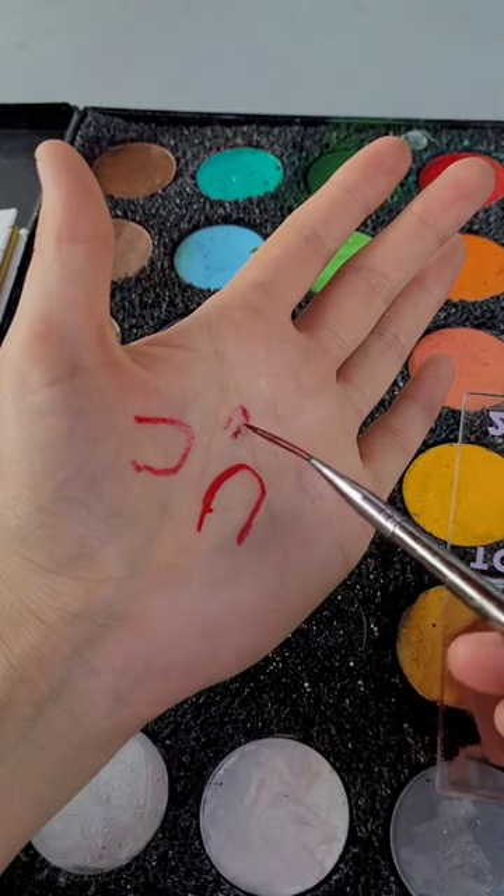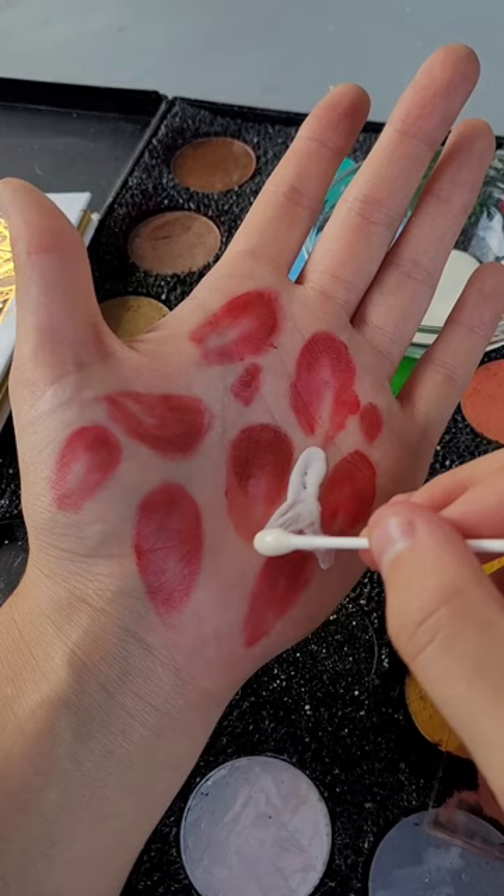Start this makeup off by doing multiple red loops on your hand, or you can always do this on your face. I'm just practicing on my hand because it's the easiest.